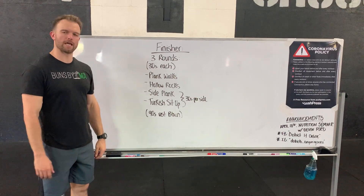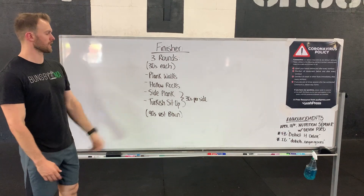Hey everyone, so we got our finisher for Wednesday. Three rounds for quality, so 30 seconds each — we're gonna start with plank walk.